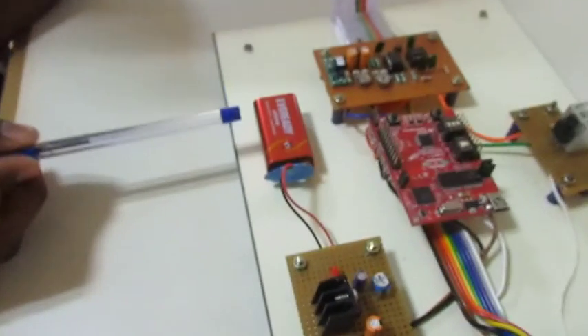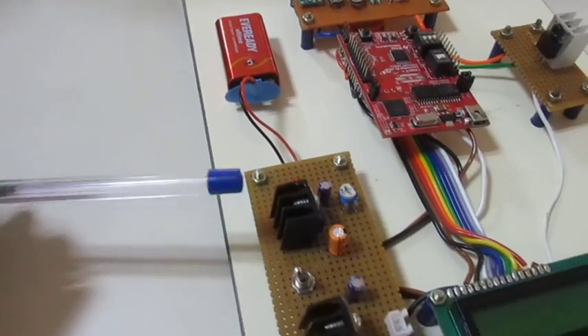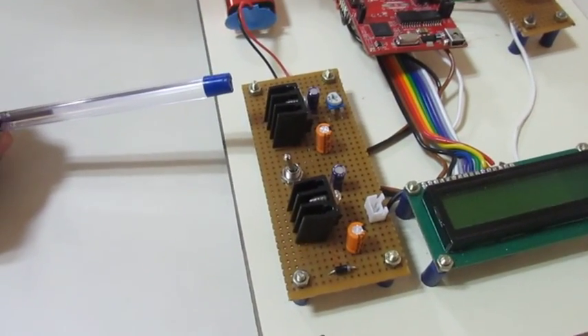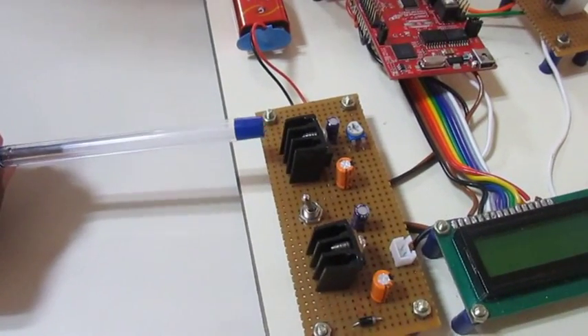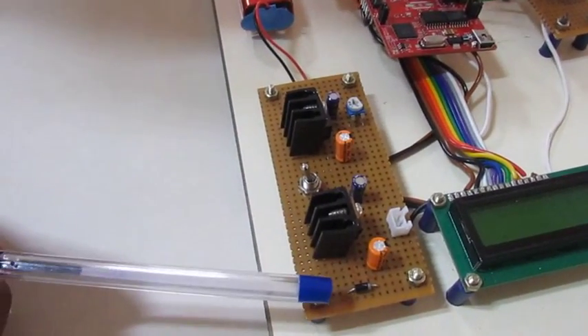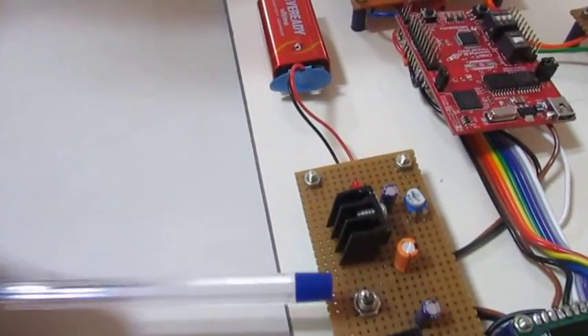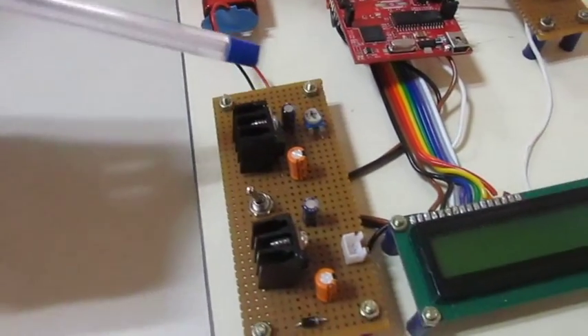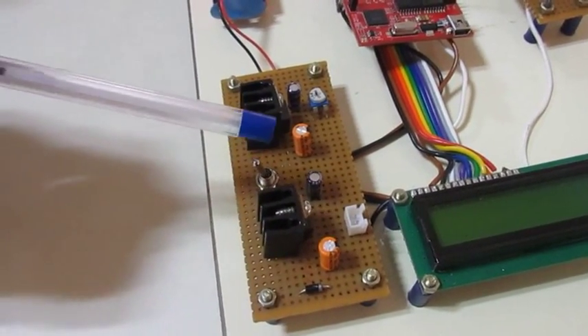Here we have the 9 volt general purpose battery for providing the power supply to our system. The power supply circuit consists of two regulators: one is a 9 volt regulator and another one is a 5 volt regulator. Here we have the diode for circuit protection as well as the indicator LED and the toggle switch. We also have four capacitors for filtering out the AC ripple from the power supply.